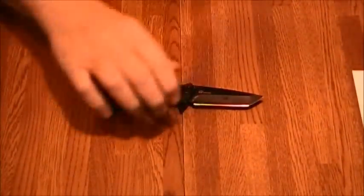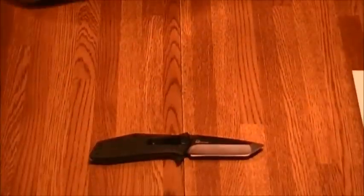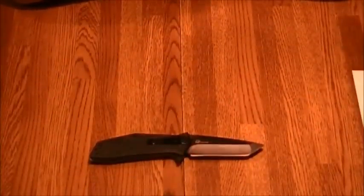The type of blade on this is a Tanto style, but if you look closely you'll see the swedge on the top which gives it a nice appealing look. I kind of like that look. The finish is a black oxide coating and the grind is a hollow grind.